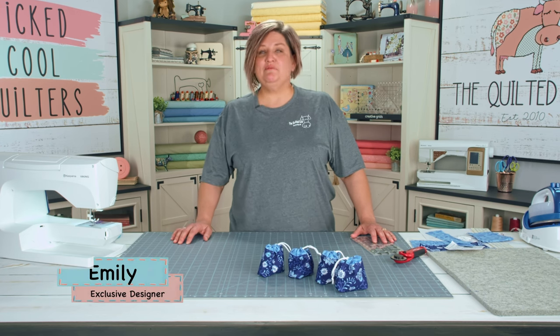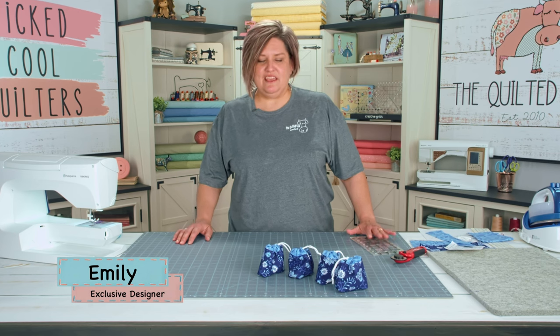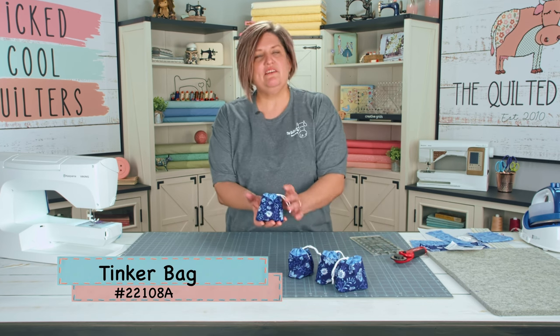Hi everybody, I'm Emily. I'm one of the designers at The Quilted Cow, and today I'm here to show you how to make these cute little Helpful Heifer Tinker Bags.